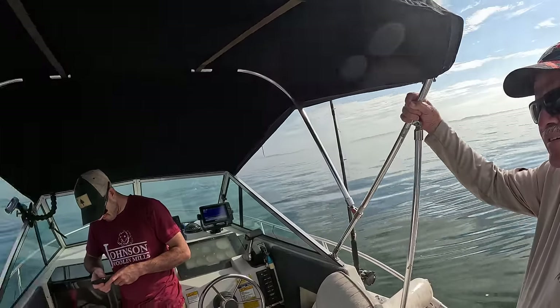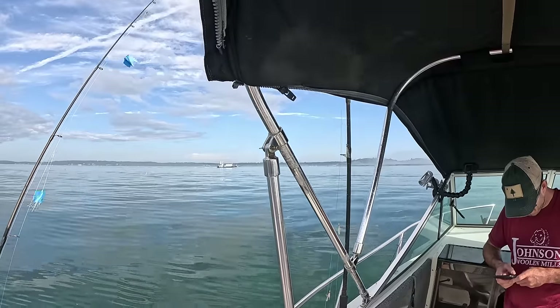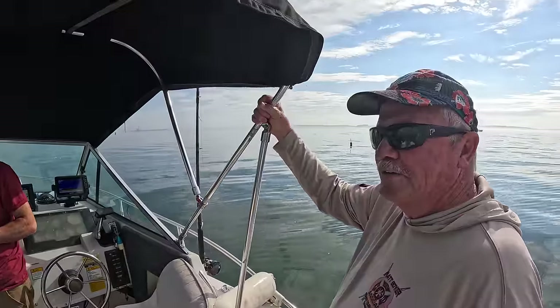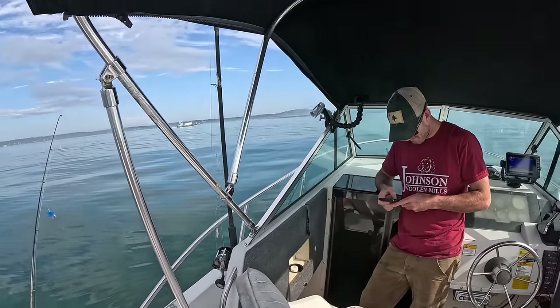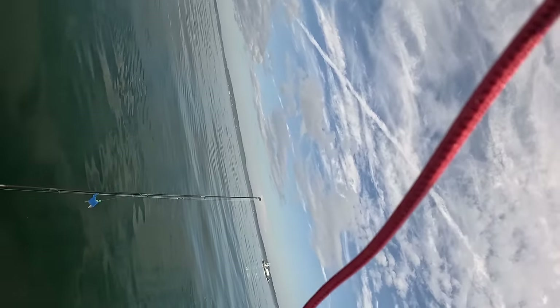Is that a seal? Yeah, that's a seal for sure, John. They just look like black labs. Don't pet them though — they got sharp teeth. Oh John, I'm so pumped for you to be out here. I really hope we get one. Even if we don't, then we're out here.